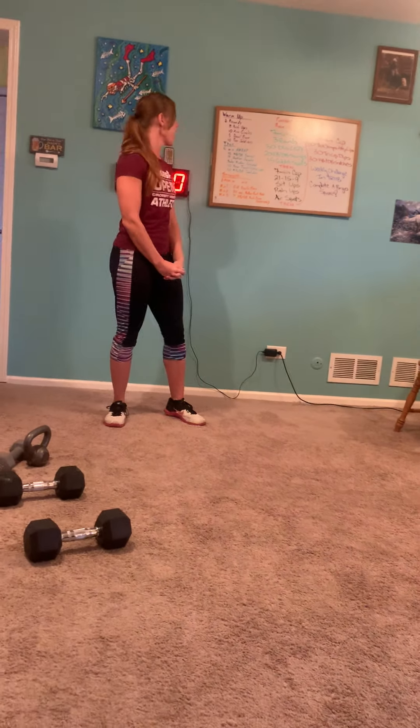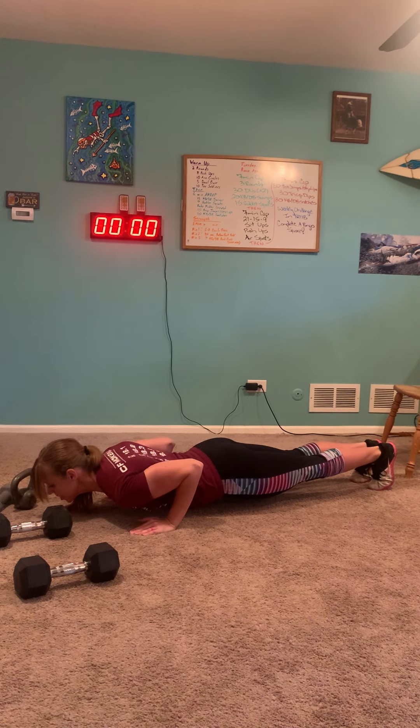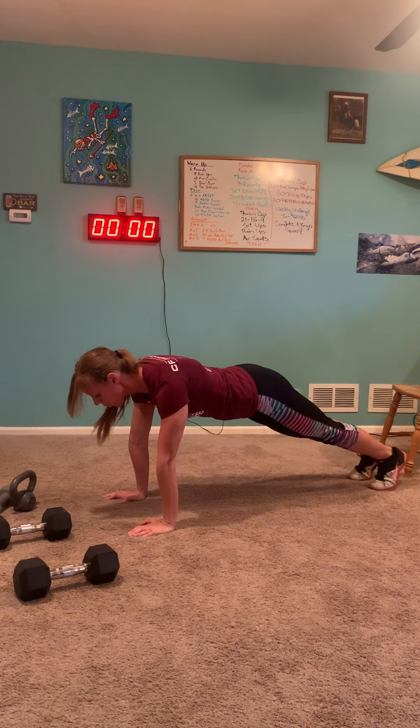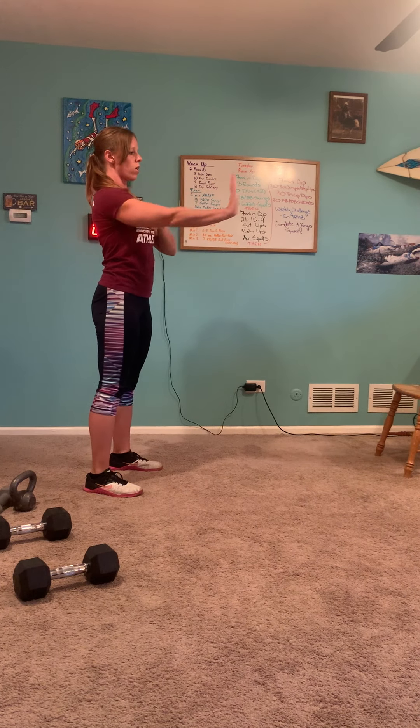We're going to go ahead and start demoing our movements today. Our warm-up has two components. The first part we're going through the list twice. The first thing is eight push-ups: come down to the floor, hands underneath our shoulders, elbows track back along the ribs until our chest touches the floor, and then full extension at the top. We can come down and roll up. Eight push-ups — full range of motion, chest to the floor, arms fully extended at the top. For those arm circles, let's go forward and backwards to get our joints nice and mobile.